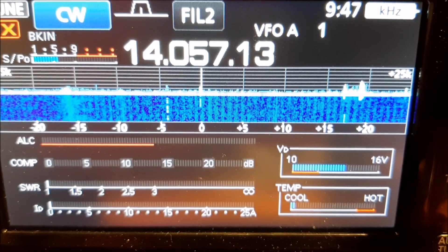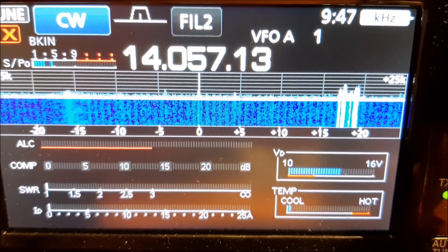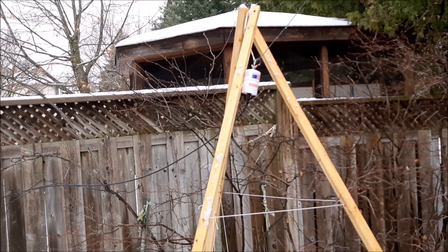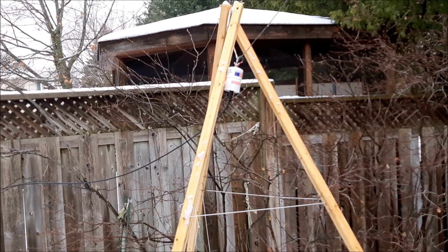Shorter distances are not so frequent and I've only had four contacts within my own province of Ontario. In conclusion, I feel that this antenna is great value for the money and I would recommend it anytime a simple, inexpensive, unobtrusive antenna is required.